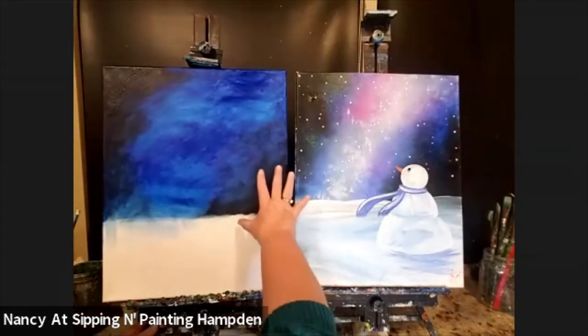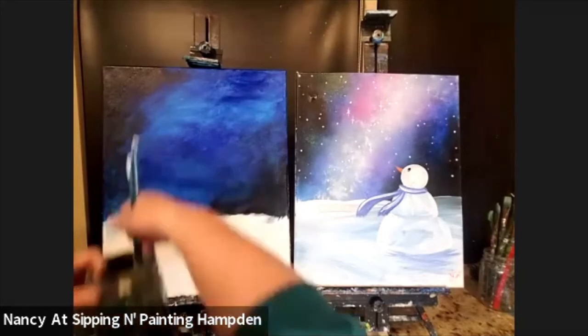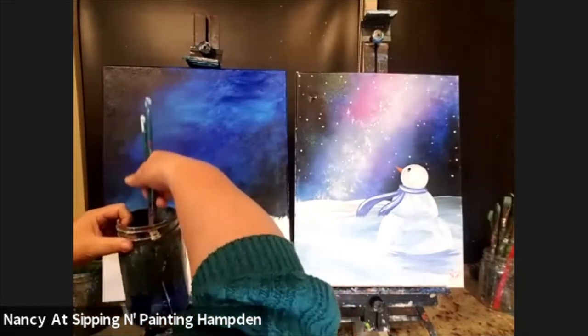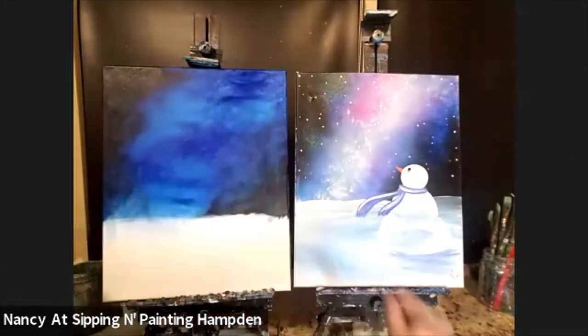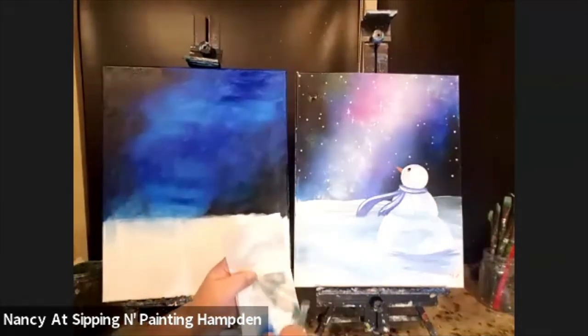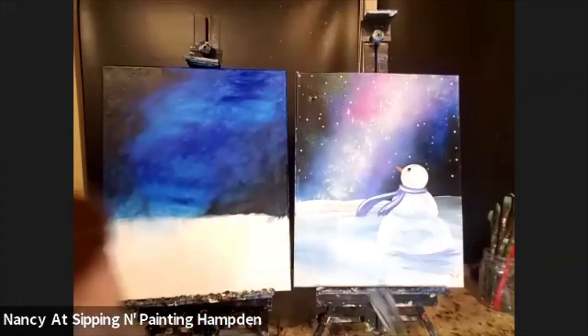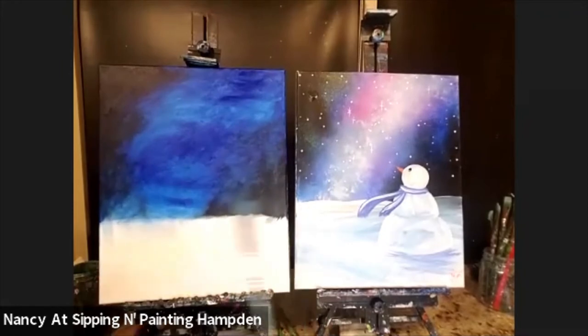I'm going to let the black dry and clean my brushes really well. I like to swish my brushes like crazy and let the water do the work. Then all I have to do is tap the napkin to see if the brushes are clean. I'm not really using the napkin to clean so much as just to dry my brushes. Make sure your brushes are really, really clean because I'm going to use that medium brush again but for white — so I really need to make sure all the black is out.